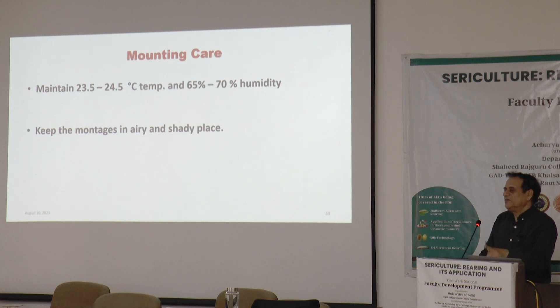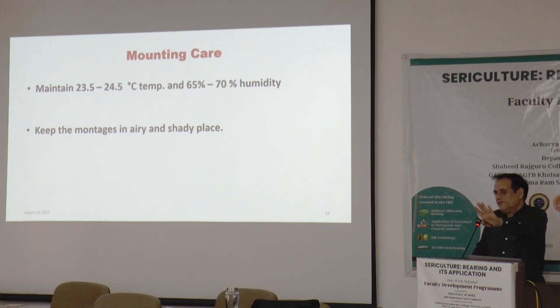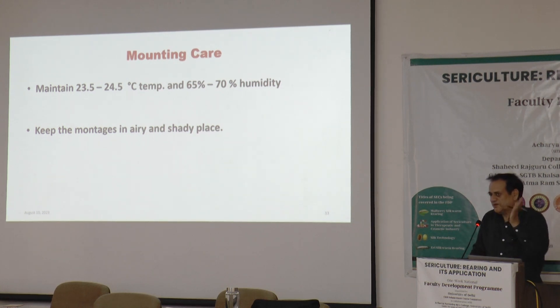If humidity goes beyond 85 to 90% for a longer period, it may adversely affect silk worm rearing — so one must be alert. During continuous rains, apply lime daily inside the entire rearing room. Open the doors and windows; if a fan is available, use it for five minutes or so for proper air circulation — not continuously, but for a certain time just to ensure air circulation is maintained.